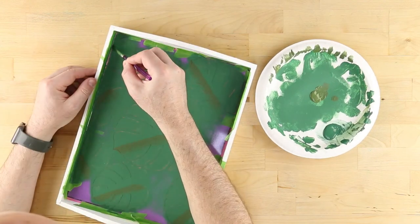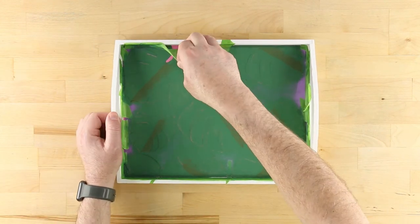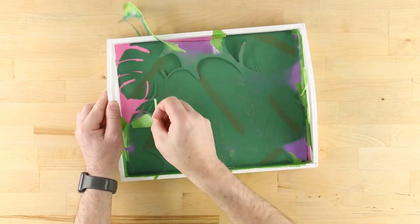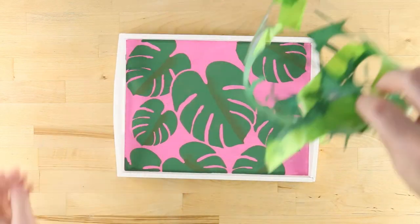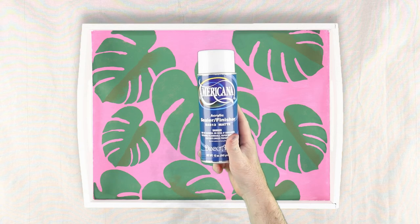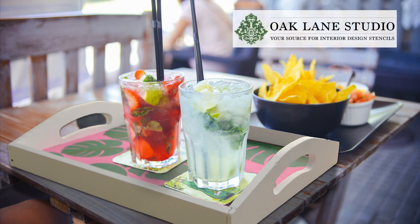Switch back to leaf green and using the craft brush fill in any gaps between the leaves and the white frame. Once completed, carefully remove the tape and the stencil to reveal your stylish new serving tray. To protect your tray from water damage, add a couple of coats of Americana acrylic sealer. For more tips and ideas, visit oaklanestudio.com today.